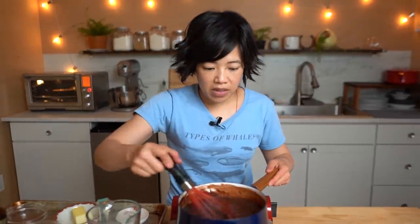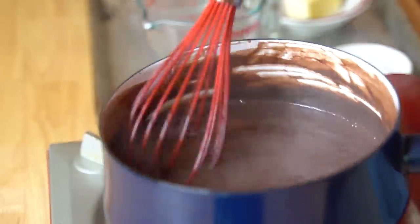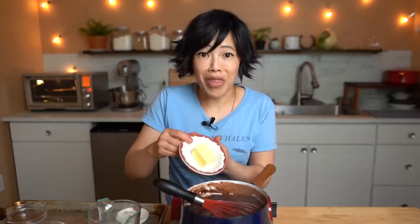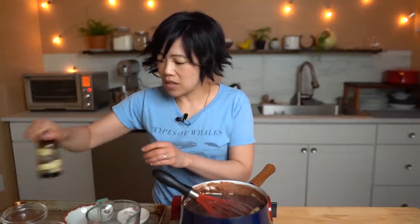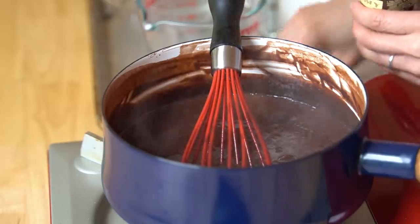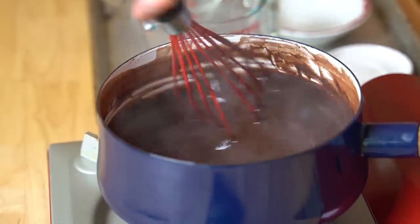One more minute on the biscuits. I think my sauce is just about ready. I'm going to turn off the heat. Look at this beautiful chocolate gravy. Now I'm going to add three tablespoons of butter — melt that in there, that's going to make it extra luscious, shiny, and glossy. And one teaspoon of vanilla extract. Just melt that butter in and our gravy is just about done.